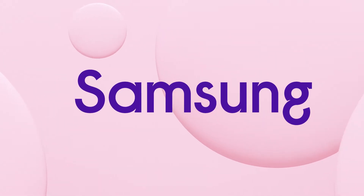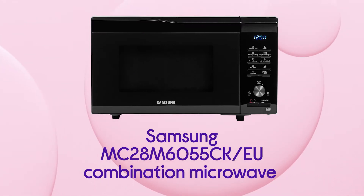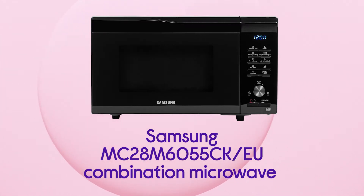This Samsung microwave takes less time to cook without sacrificing the quality of the cooking, so you get great results without waiting.